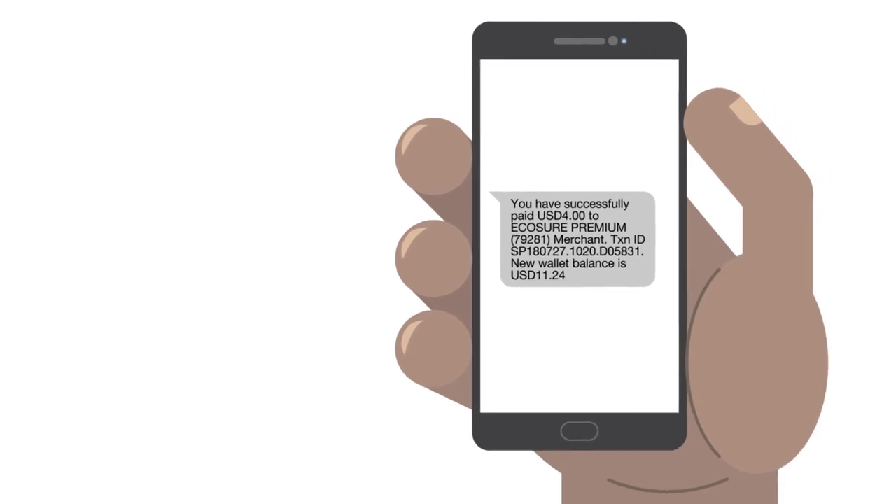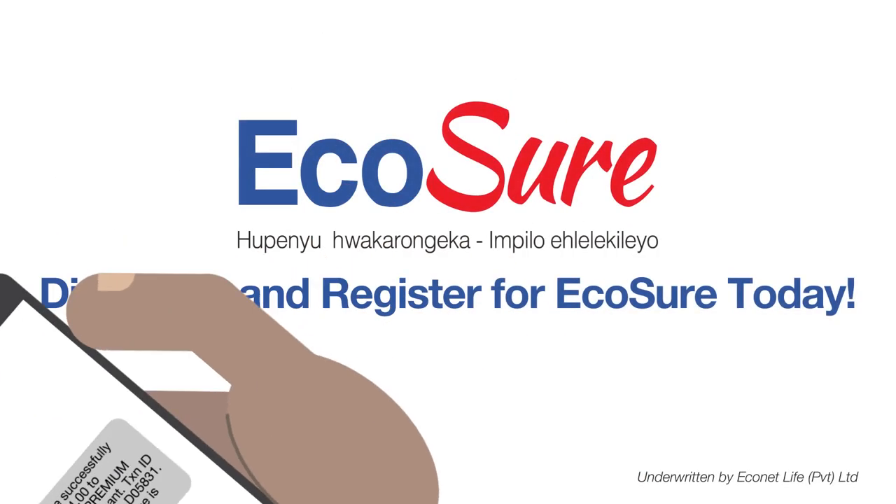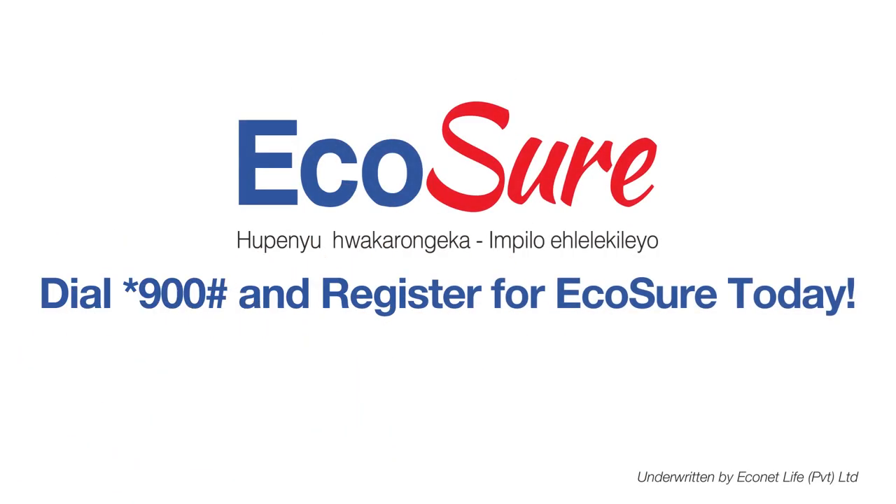Please ensure there are sufficient funds in your EcoCash wallet before making payment. Enjoy peace of mind knowing your tomorrow is covered. Dial star 900 hash and register for EcoSure today. EcoSure. Upenyu wakarungeka. Impi.